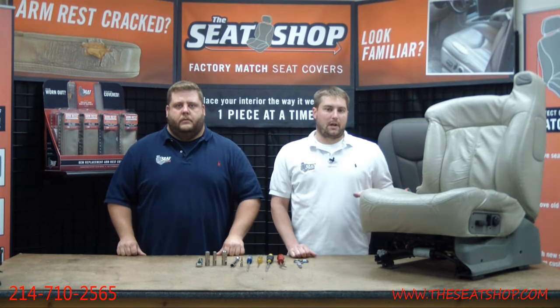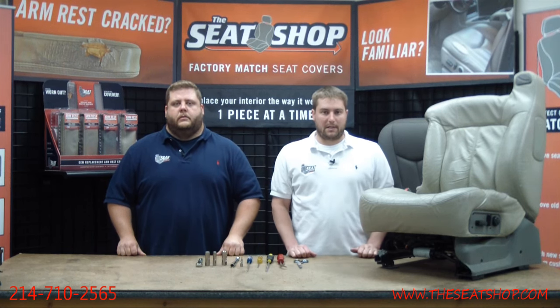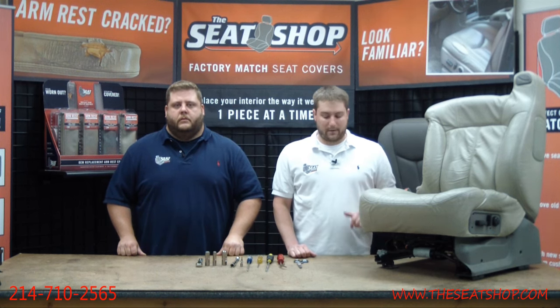Here at the Seat Shop, we manufacture leather replacement seat covers that match the OEM interior. This way you can just replace whatever piece is wearing out in your vehicle, whether it be a bottom, a top, an armrest, or a headrest.